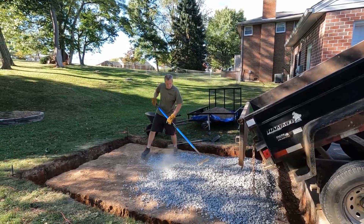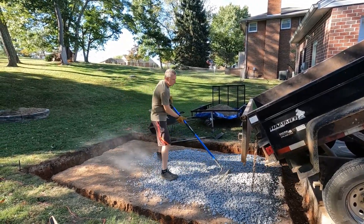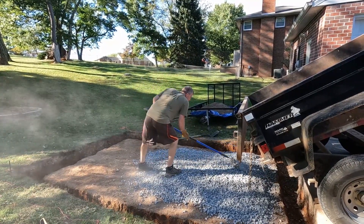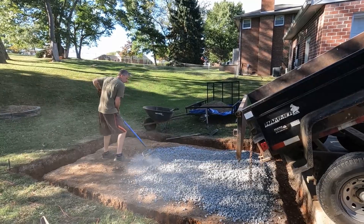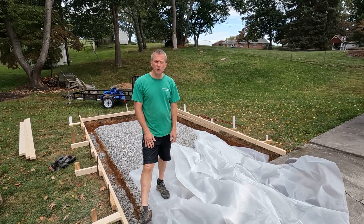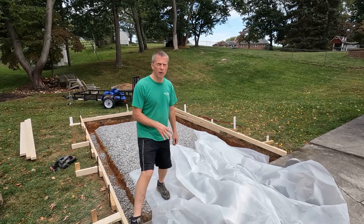So I'm spreading my gravel now. I dug the foundation by hand — didn't film that, thought that'd be kind of boring. I did borrow a tiller from my neighbor, so that helped a lot to get the soil loosened up to dig it all out. All right, I've got my footers dug and my gravel poured here.